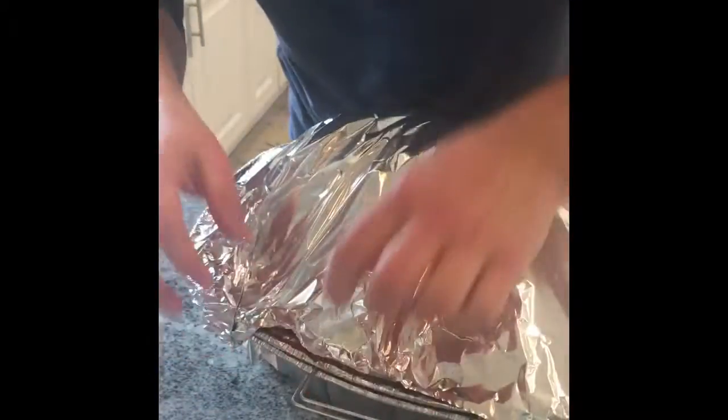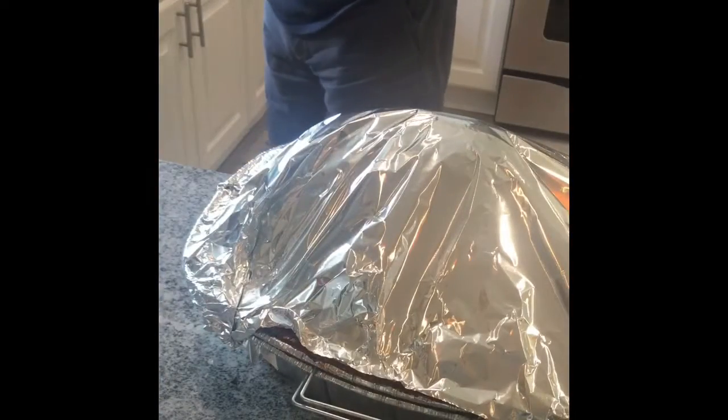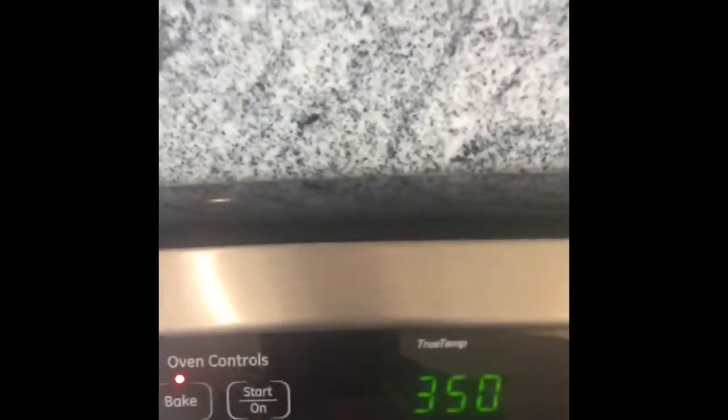We've got a hole here — can't have that. We want all those juices to stay in there. The oven has been preheated to 350 degrees.